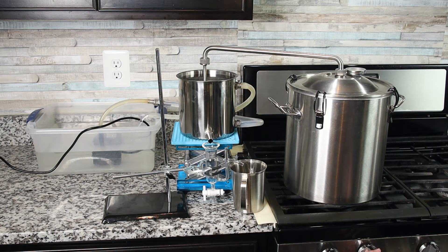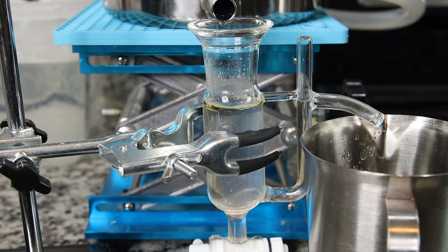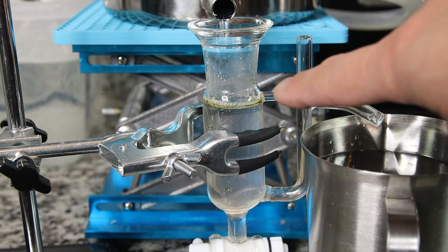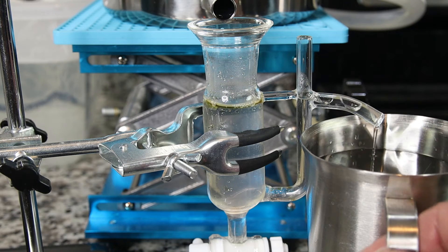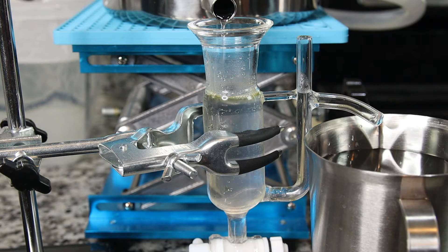Now I'm going to turn on the heat and start the distillation. It took me about one and a half hours. I made a bit of golden colored essential oil — the eucalyptus oil — and also a good amount of 1.5 liters of concentrated, slightly cloudy hydrosol. I'm going to show you the color of the hydrosol and save it in a container.